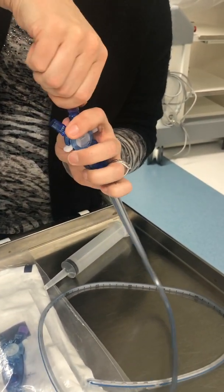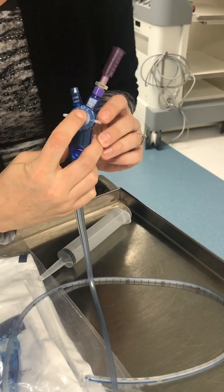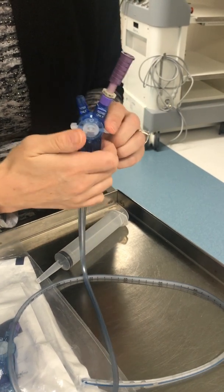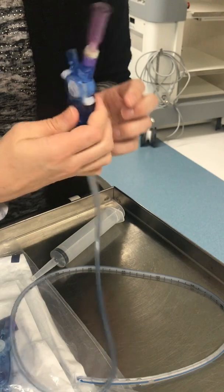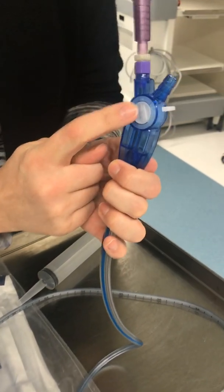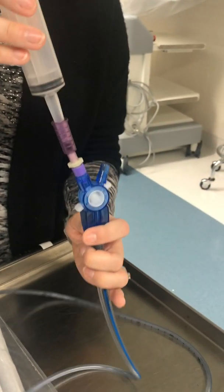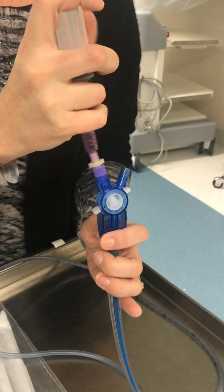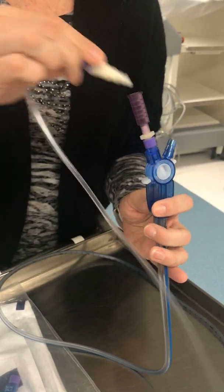It spins 180 degrees to tighten, and you will then place this in the on position. Lock down. You can lock it, and the arrow is now pointing to the feeding/medication side. Place your syringe in and deliver your medication or feeding through a syringe, or if necessary through the feeding tube end.